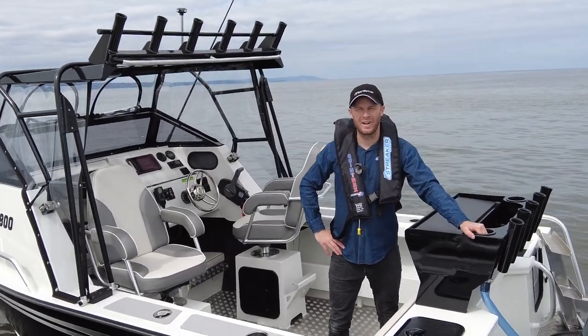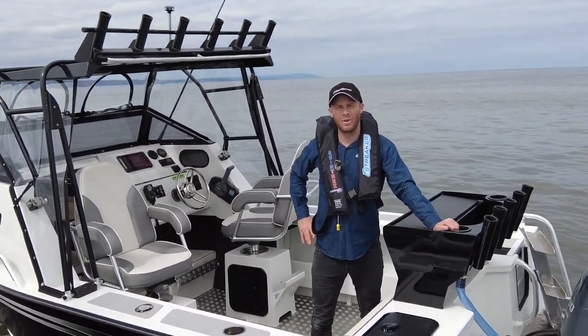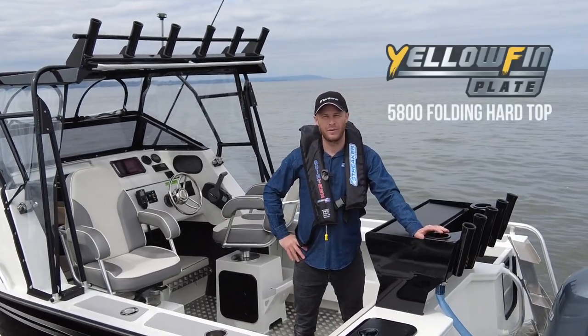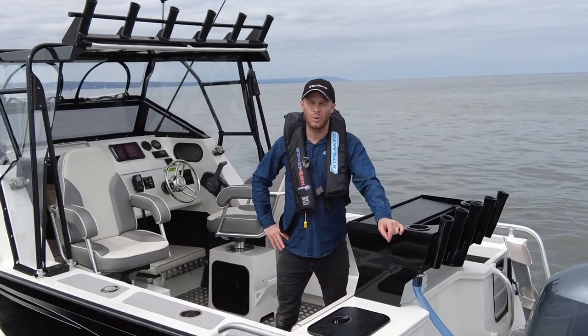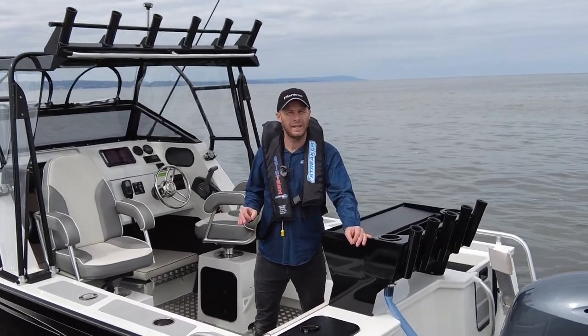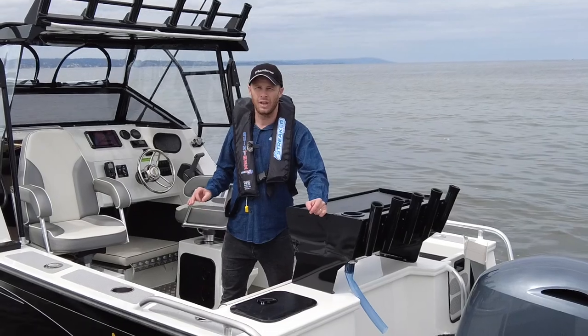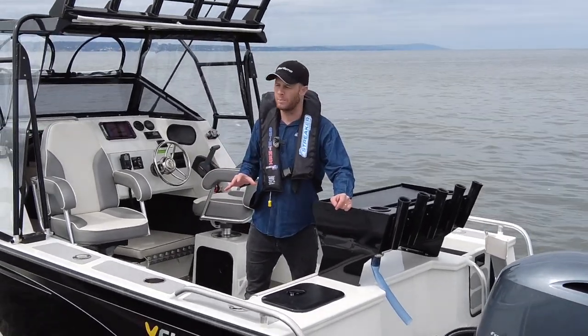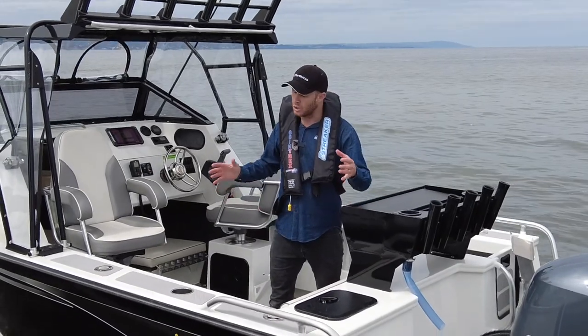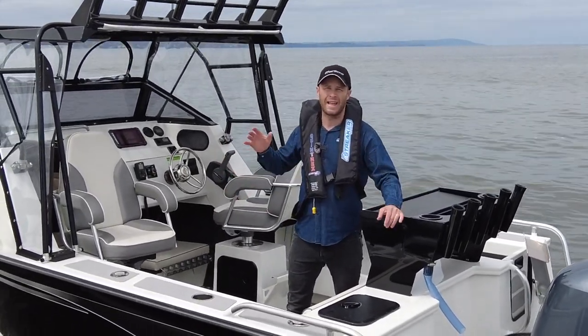Hey guys, Sean Savage here from Streaker Marine. We're in one of our favorite boats today — it's the Yellowfin 580 Folding Hardtop. Yellowfin have made just a small running change in 2022 to make your boating that little bit easier when you get home and need to put the boat in the garage. It's a brand new hardtop that folds down as a one-person job, super easy to use. So one of our favorite hulls just got that little bit better.